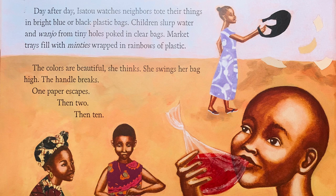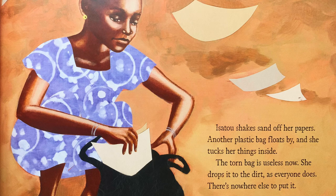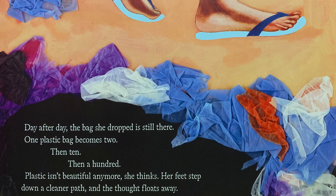She swings her bag high. The handles break. One paper escapes, then two, then ten. Isatou shakes sand off her papers. Another plastic bag floats by and she tucks her things inside. The torn bag is useless now — she drops it to the dirt, as everyone does. There's nowhere else to put it. Day after day, the bag she dropped is still there. One plastic bag becomes two, then ten, and then a hundred. Plastic isn't beautiful anymore, she thinks. Her feet step away down a clear path, and the thought floats away.